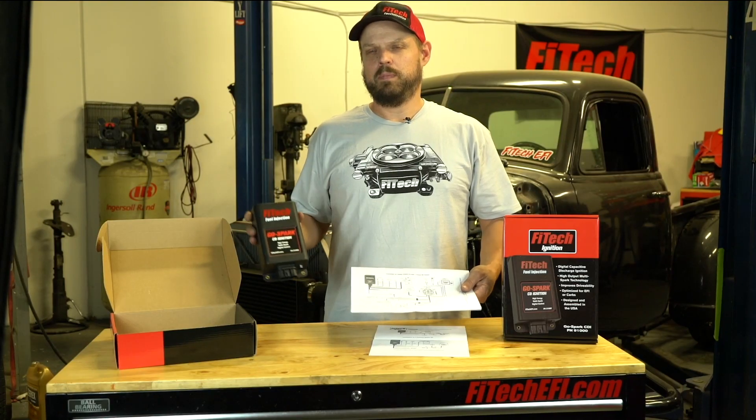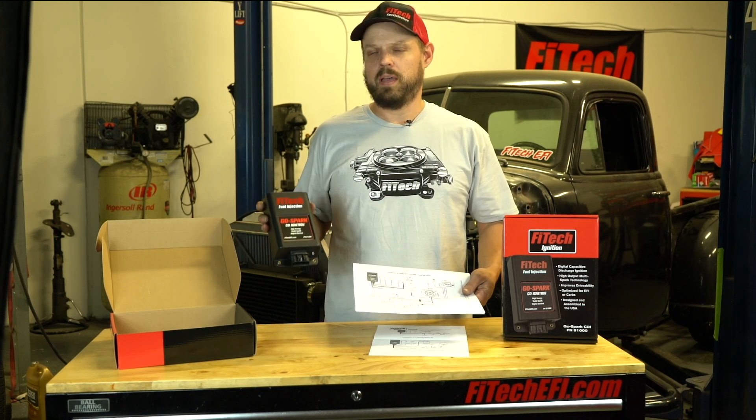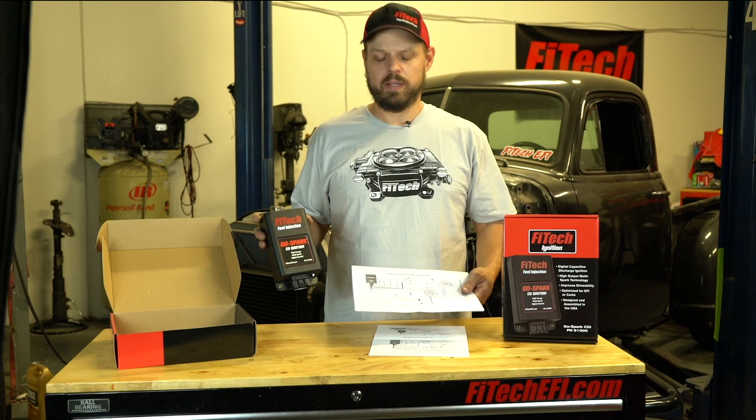So there you have it — that's the basics of installing a Phytek GoSpark CDI ignition system on both a timing control and a non-timing control EFI system.